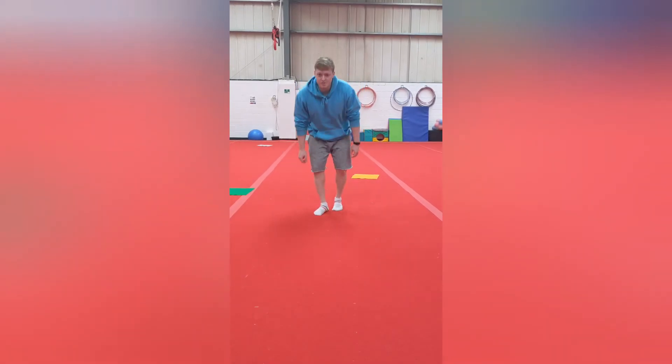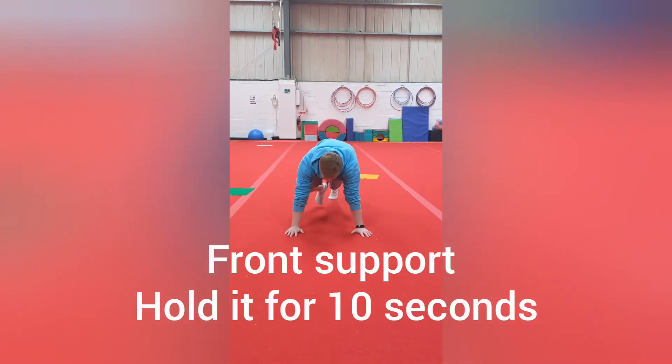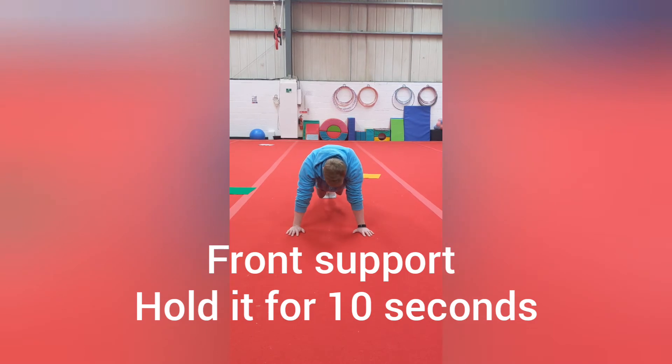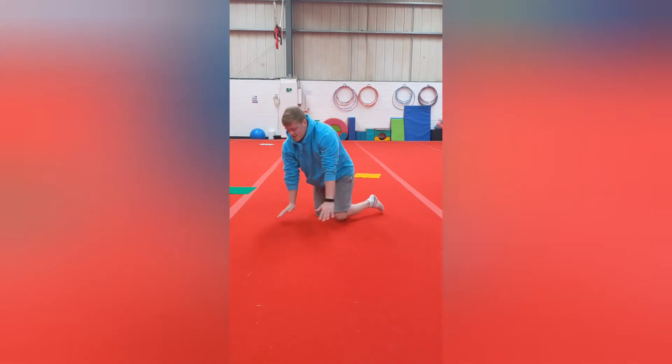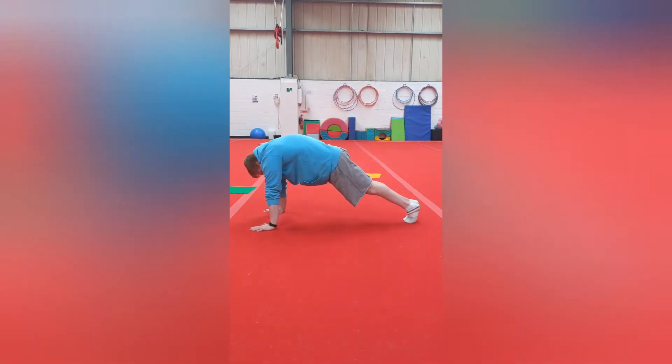So for this one we're going to do front support. Legs up, nice and straight behind us, arms shoulder-width apart, making a nice straight shape with a rounded back. I'll show it from the side as well so everyone can see.